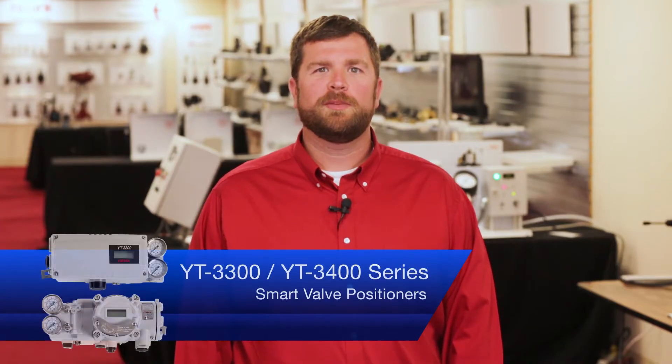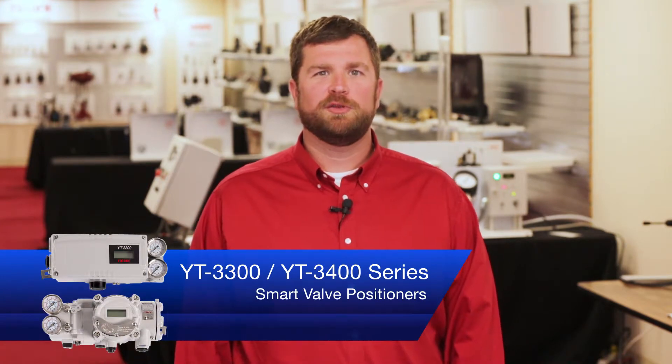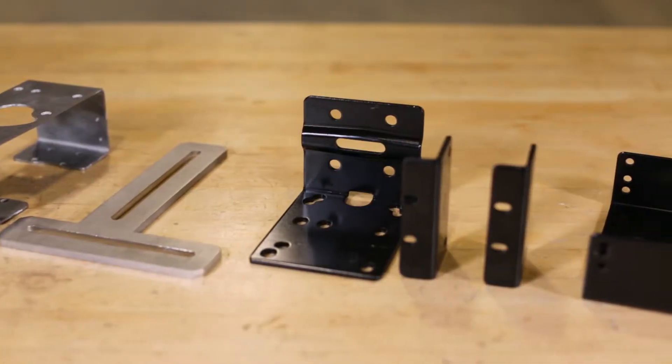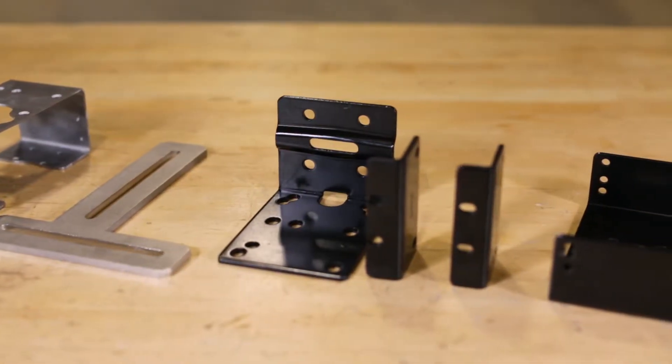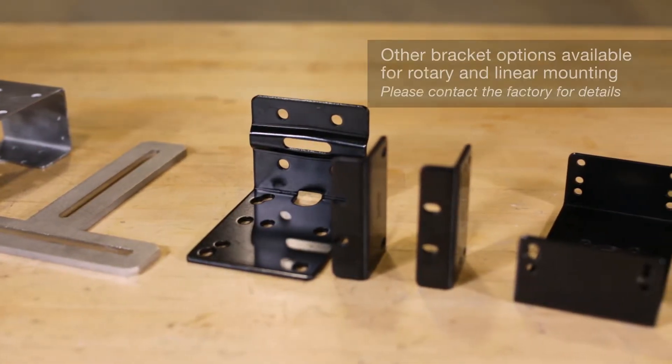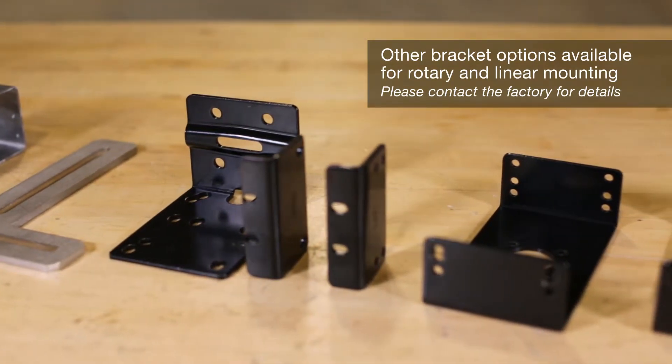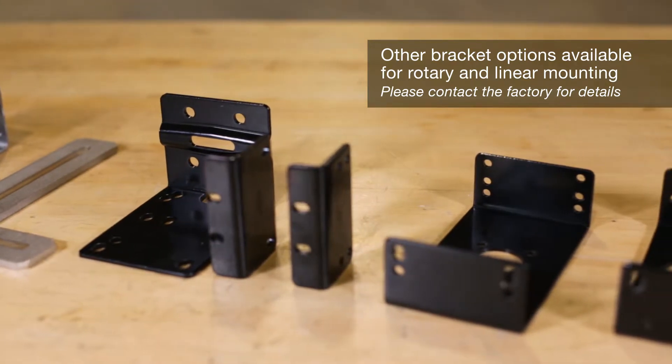In this video, we'll cover the mounting process for the YT-3300 and YT-3400 positioners onto a rotary and a linear actuator, and show how quick and easy it is to do. A standard bracket kit is included with each positioner for rotary mounting, but other bracket options are available for both rotary and linear mounting. Contact the factory for details.